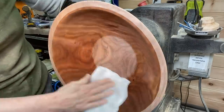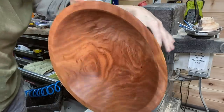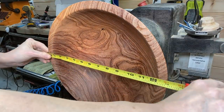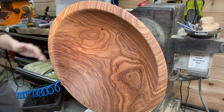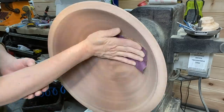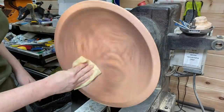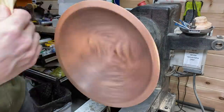Watch this grain pop here with the denatured alcohol. Isn't that beautiful? There's so much beauty in nature. Just shy of 13 inches in diameter. I chose to keep the shape of the bowl pretty simple because the grain and the bowl were going to speak for themselves — and I was right. Using a tack cloth here to remove any dust before applying finish.